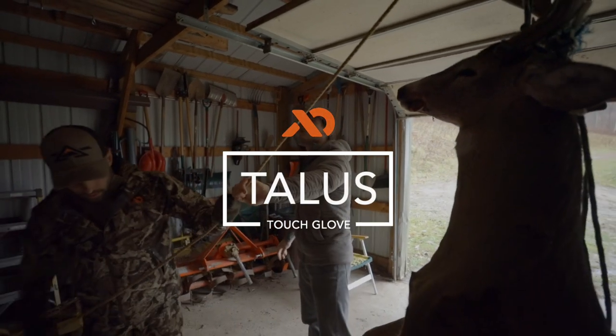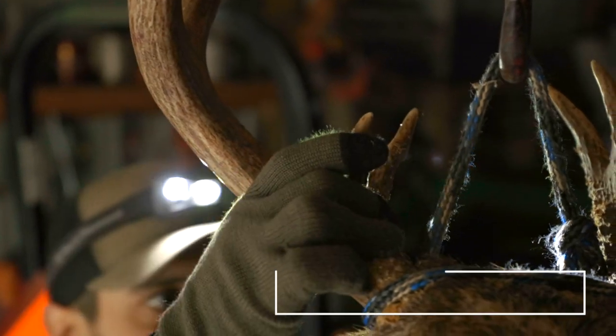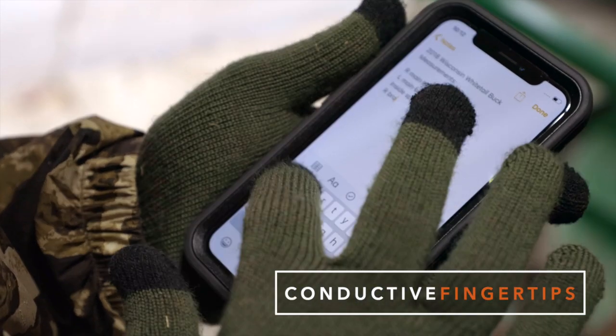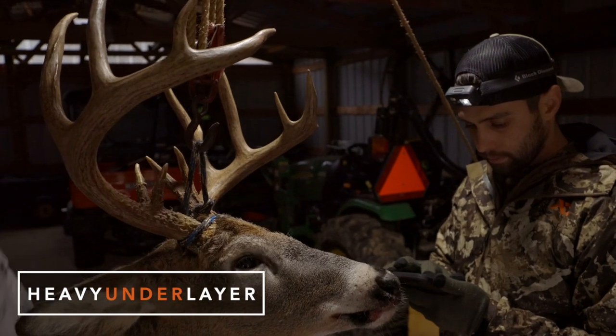The Talus Touch utilizes the same design, but features a full-fingered construction and three conductive fingertips that can operate a touchscreen of your GPS or phone. Either Talus variant can also be a layer under warmer mitts to provide greater warmth on late-season hunts.